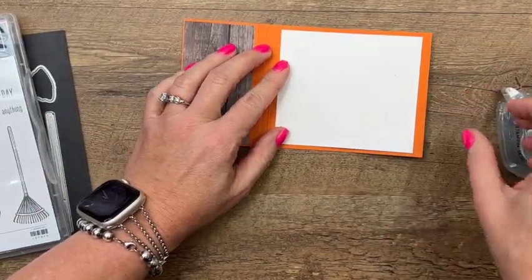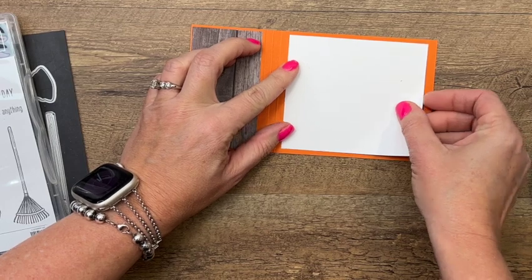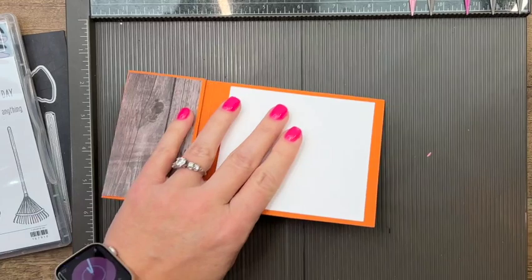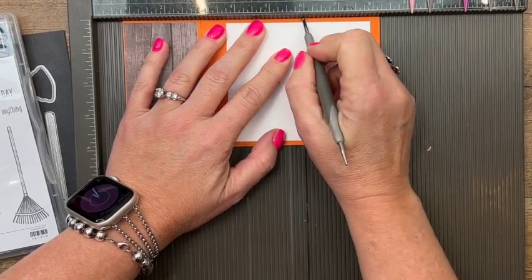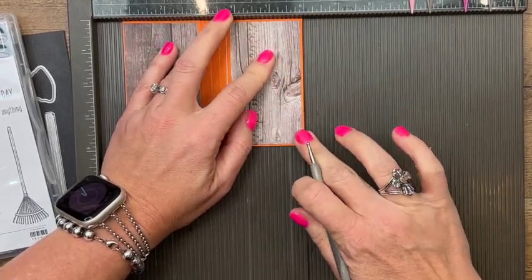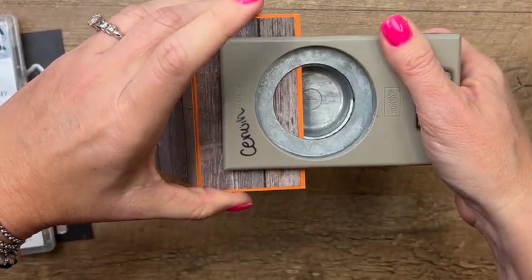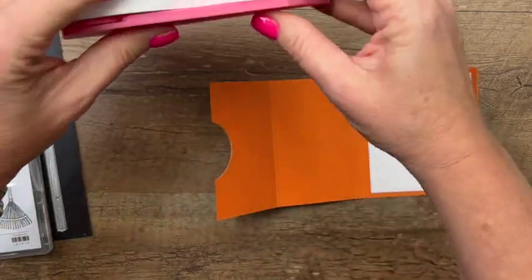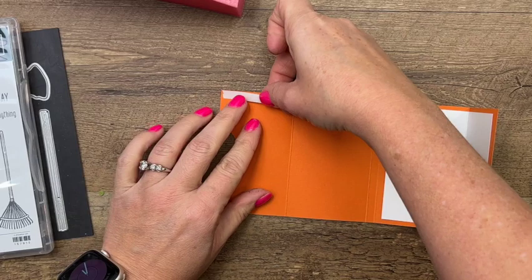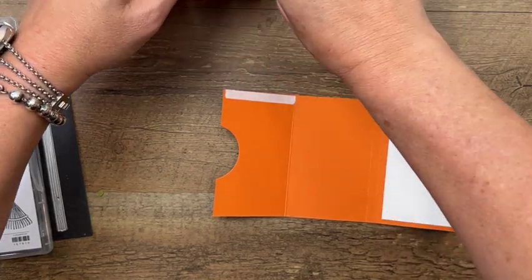This side is going to open up and that's where we're going to stamp our message. I have a piece of Basic White that I'm going to adhere right in the middle. Then I'm going to bring my Simply Scored back over, line up that original score line, and add another score line on that Basic White so it will fold over nicely. For the other side, use a circle punch or circle die — any size will work — to punch a little thumb hole to grab that gift card. Taran tape will hold this really well and it's narrow enough to leave room for your gift card.